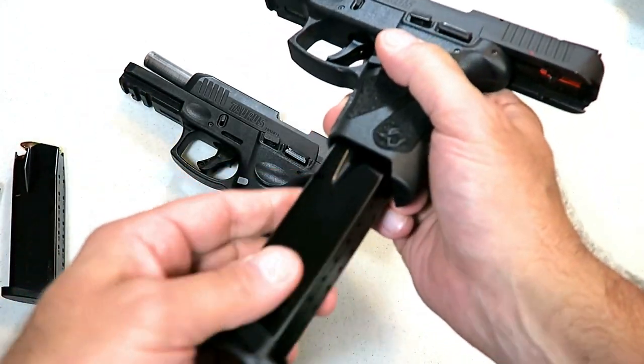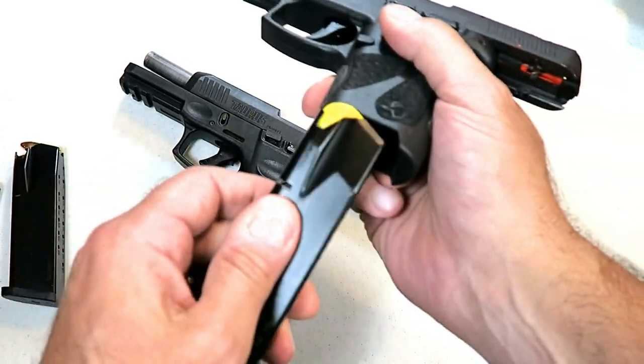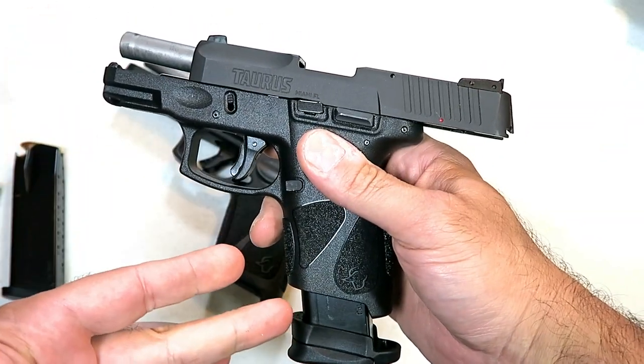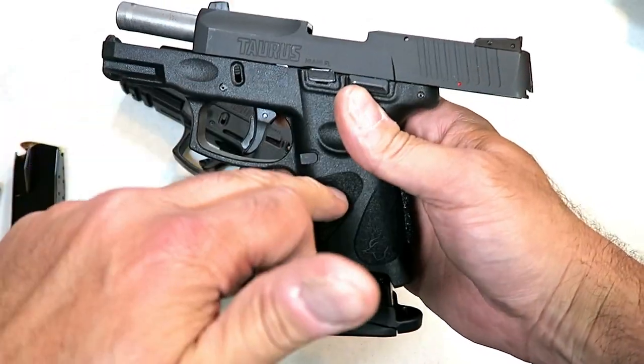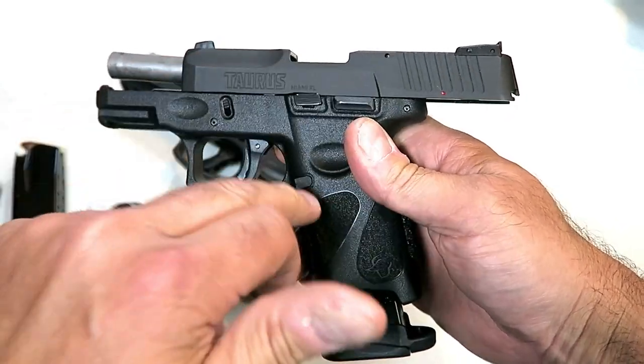I didn't demonstrate it before, so I want to demonstrate it here. Here's the 17-round mag from the G3 going into the G2C. They say they want higher-cap mags for the G2C, and the P226 mags will work in this.